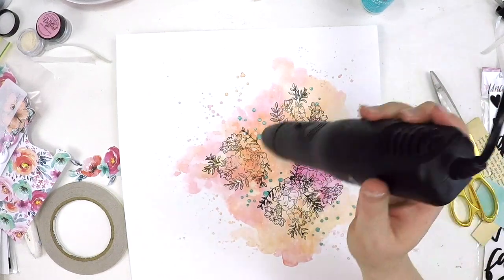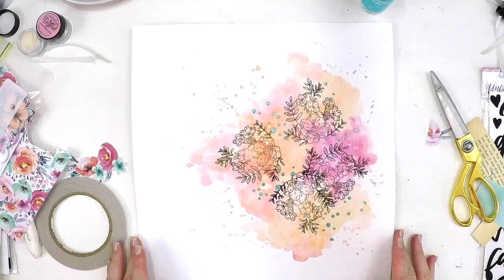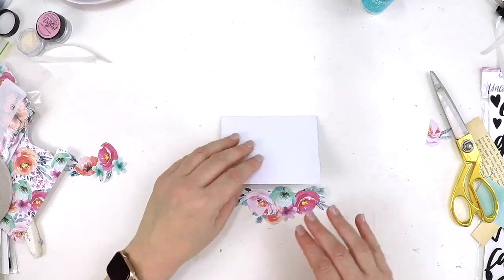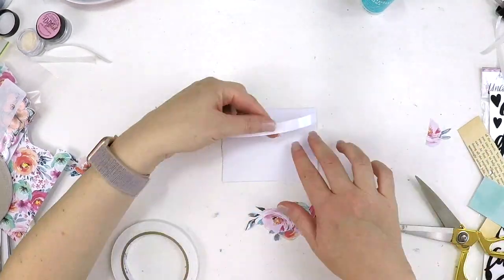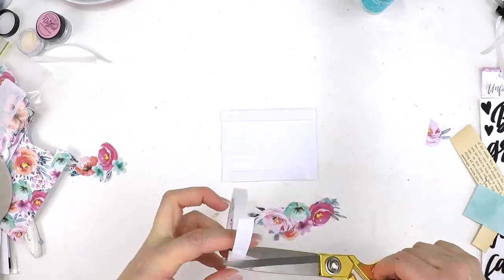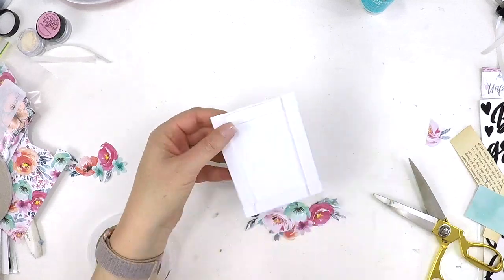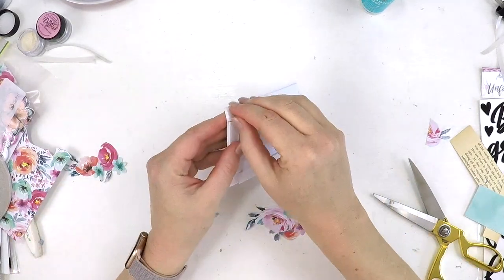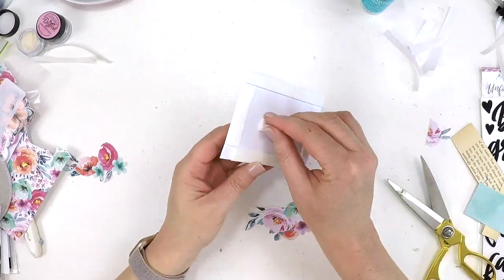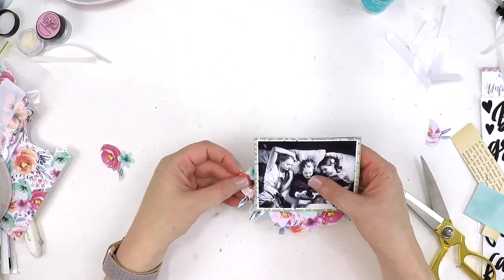I'm just heat-setting it now because I want to start working on my photo cluster and I don't want to smoosh those gorgeous little polka dots. Setting it aside to cool, then adding a little bit of foam tape for dimension, and then I'm going to add my flower clusters around the outside and start layering up some of those beautiful butterflies.